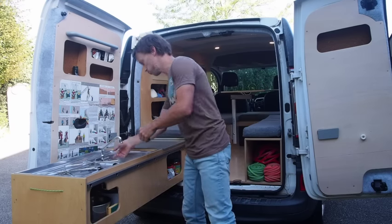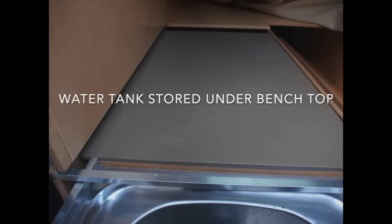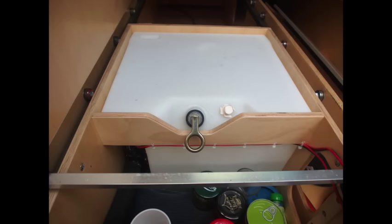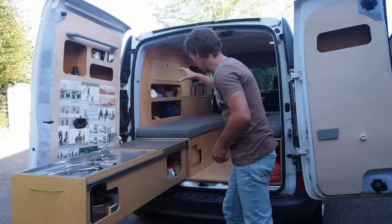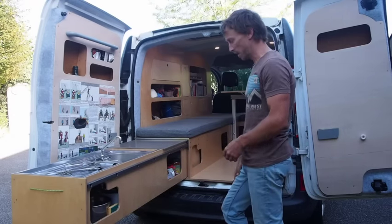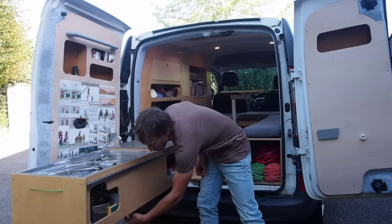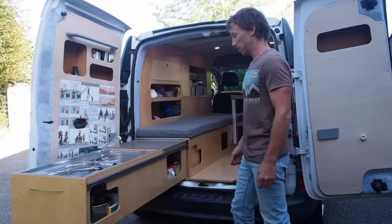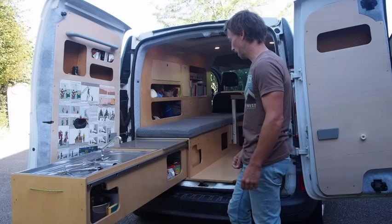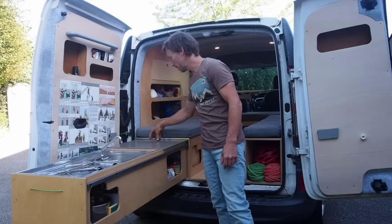We've got our running water — about 35 litres of fresh water, which is roughly 10 gallons. And about 30 litres of grey water. Fresh water is stored back here, grey water is underneath. If we want to empty the grey water all we have to do is back up to any dump station and we can open a little release at the bottom. And likewise to fill the fresh water we've got a fill point under here.